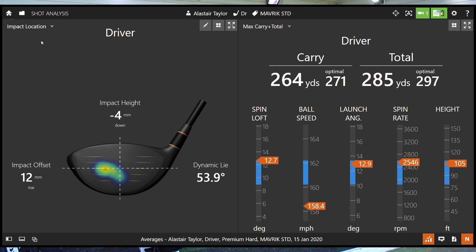Right then, so interesting — general strike a little bit toe-y, and that's definitely me at the moment. A decent amount of forgiveness there from the clubhead, because we're still seeing 158 ball speed, which is good for me. Everything else very good. Maybe the toe strike keeping the spin up there. But I'd be more than happy with that for a shot where I'm not absolutely flushing it — really some very, very good numbers.